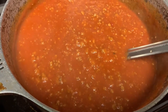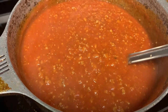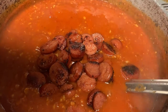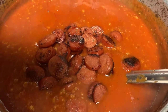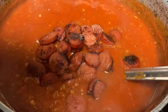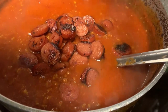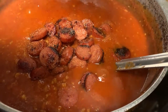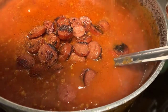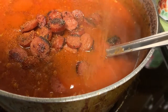We're going to let that cook down for about an hour and we'll be back. It hasn't been an hour yet, just in case y'all are wondering. But I wanted to go ahead and add the sausage and the seasoning in. We're going to season it now and then season it again close to the end.